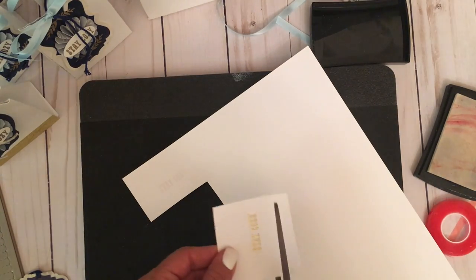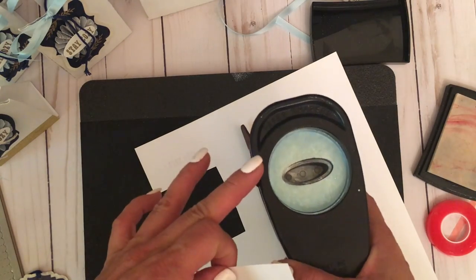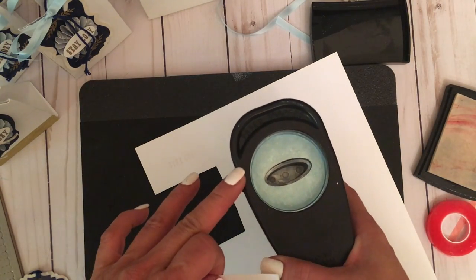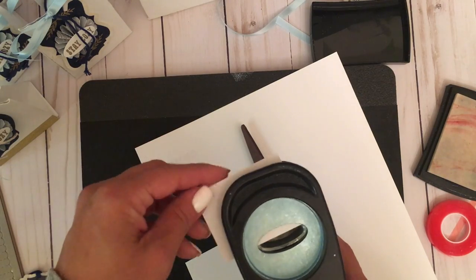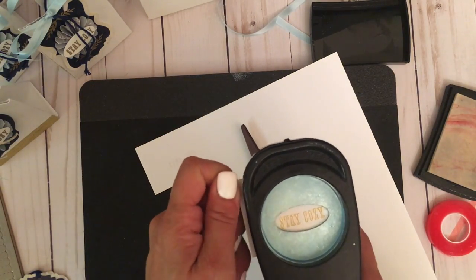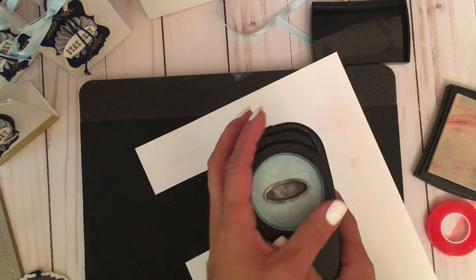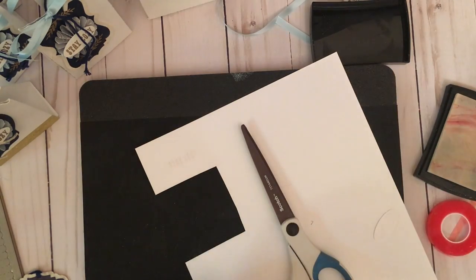I'll use an oval punch by Stampin' Up — I've had it a while so I'm not sure if they still carry it, but it's perfect for this sentiment. Just punch it out and that's it. Now let's go ahead and assemble our tag.